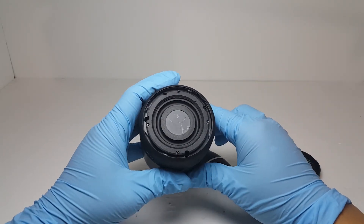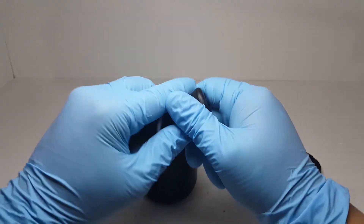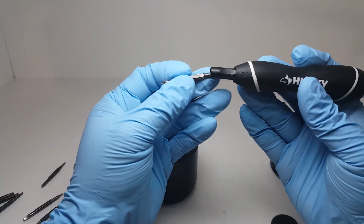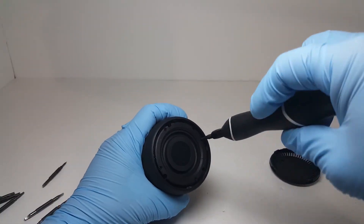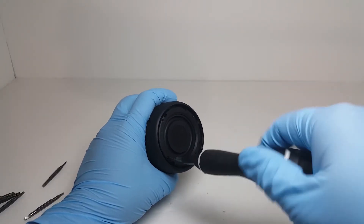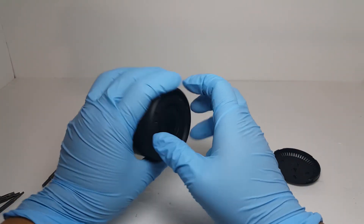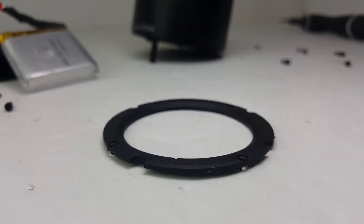Next, we have to remove the frame that holds down the radiator. The radiator is glued on the speaker, so this frame isn't necessary to remove unless you want to remove the radiator. Now we want to remove the radiator.